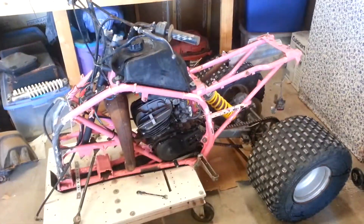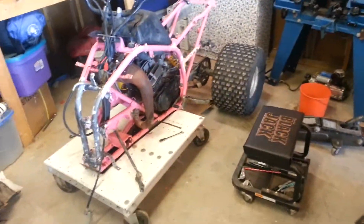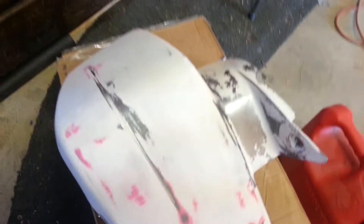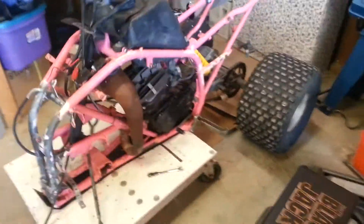I figured this is where I'd start taking all the plastics off the front end and I'm stripping it down to the base, getting all this pink and white off it. Even the plastics over here, they came basically back to white - the guard and the tank cover. Just turning into a bigger project than I thought.